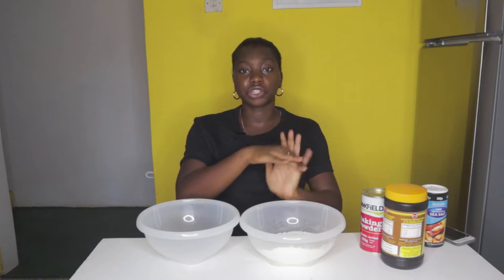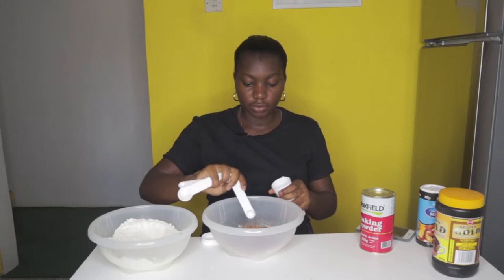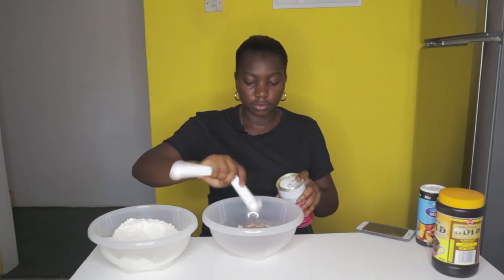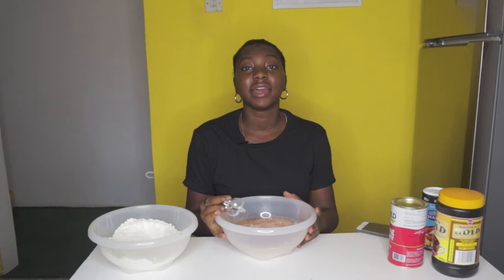So we're going to start with the dry ingredients: three quarter cup flour, half cup of cocoa powder, three quarter teaspoons of baking soda, quarter teaspoon of baking powder, and half teaspoon of sea salt. Then we're going to set the dry ingredients aside.